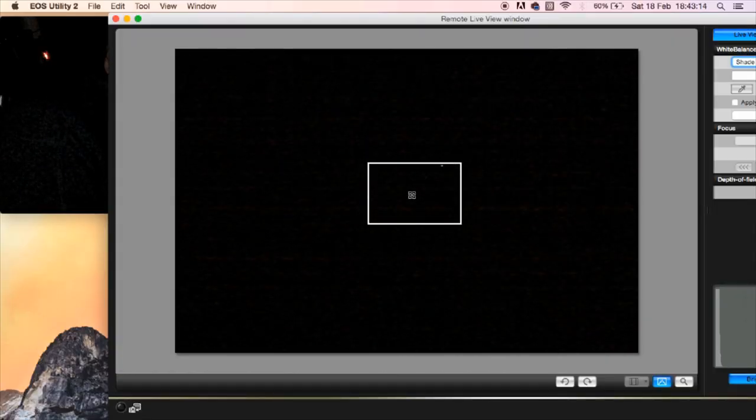The keyboard goes opposite to the ways that are shown on the screen, so although it looks like I need to go down and left to get to the centre, I actually need to go up and right to get to the centre. I must not overshoot — if I overshoot, I'm going to have to start again. Let's turn the rate down to two. I'm directly above, so now down. I think it's in the middle. Enter.